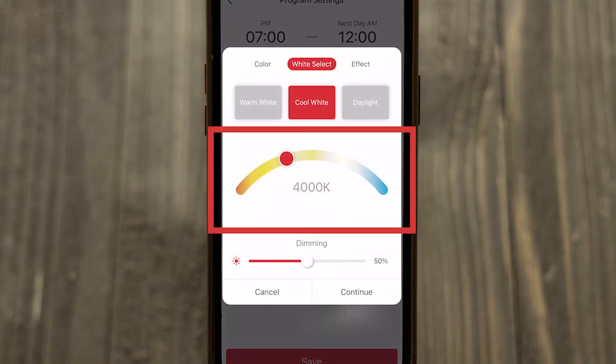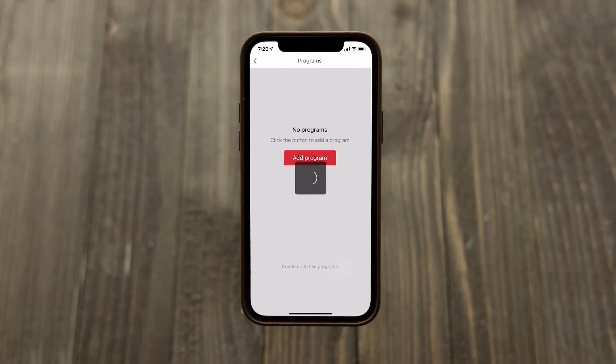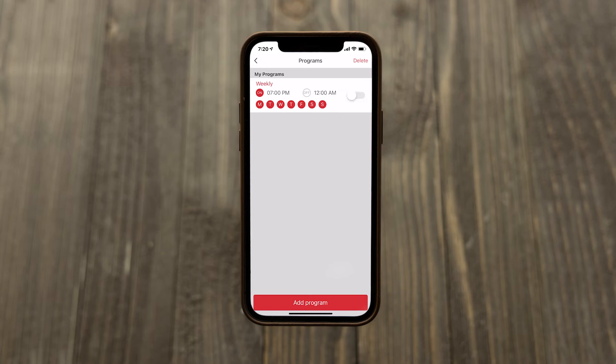Depending on the functions of your bulb, dimming, white select, and color can be programmed for any preset or schedule. Any schedule can be activated and deactivated as needed.